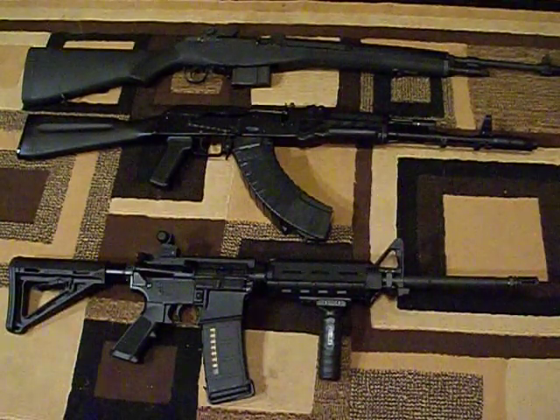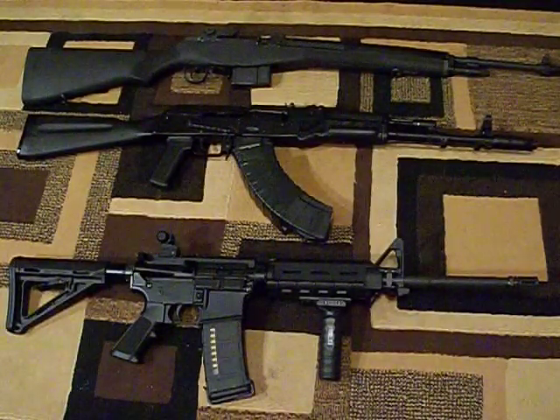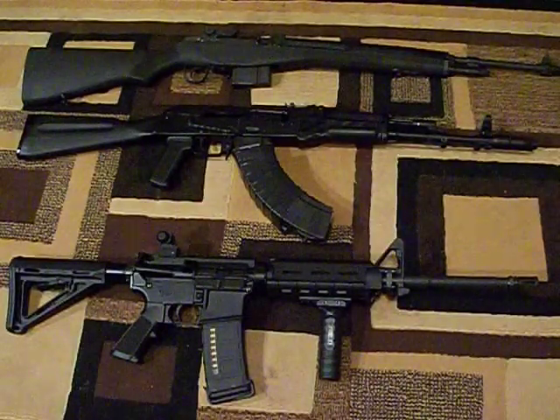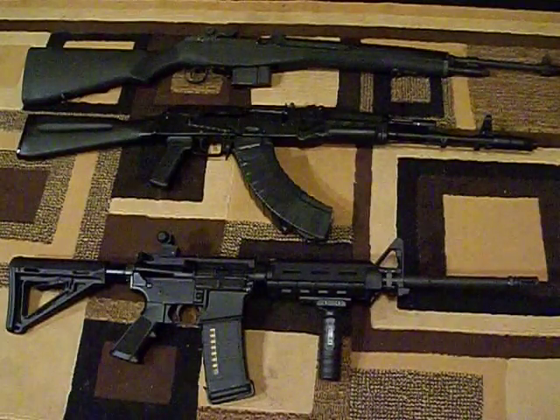What's up guys. This video is going to cover my top three favorite assault rifles — battle rifles, semi-automatics, what most people consider assault rifles anyway.